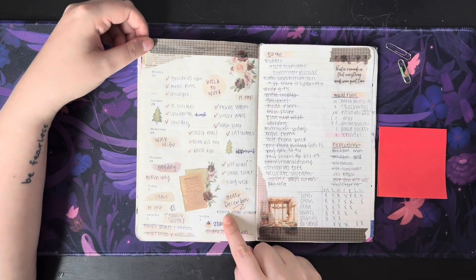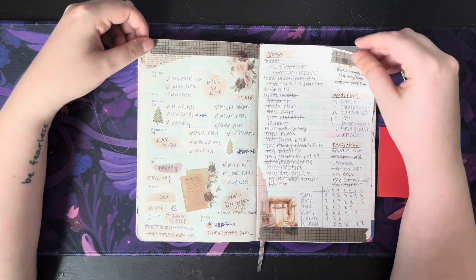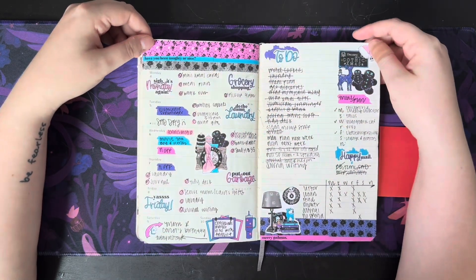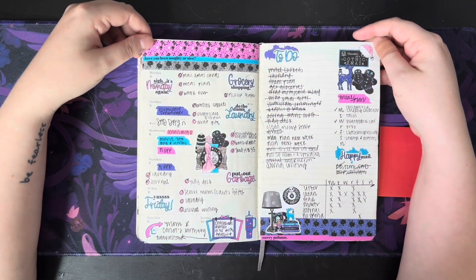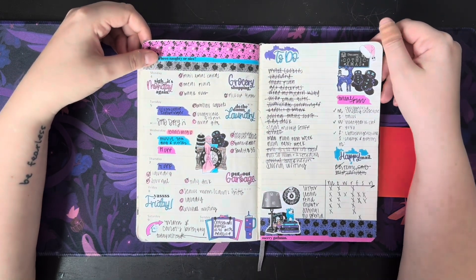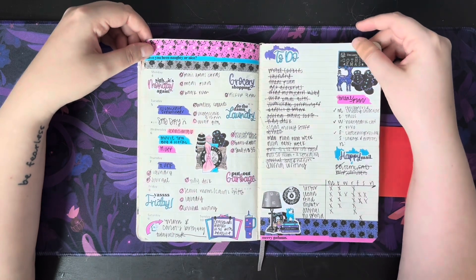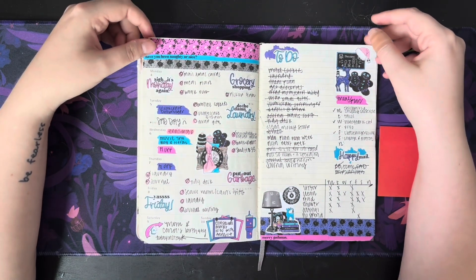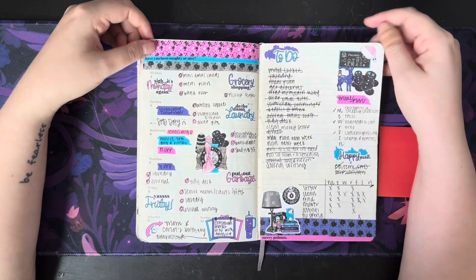Here's December where I got to start using the monthly in the Hobonichi Cousin. This kit is the Merry Gothmas from Adorably Amy Designs — I just had to buy it because I'm not a huge Christmas colors person and it was very purple, and I love purple. So that's why I bought this one, and I love it — it's very fun.